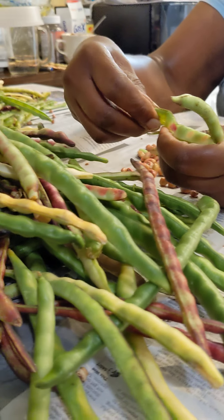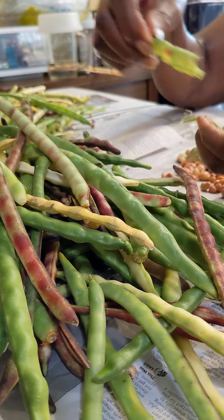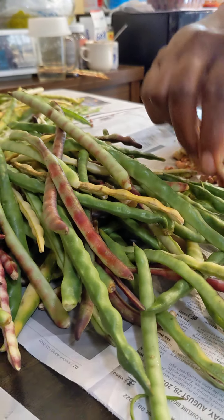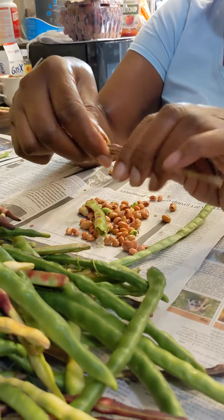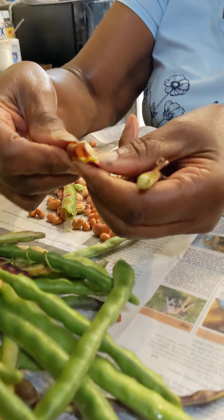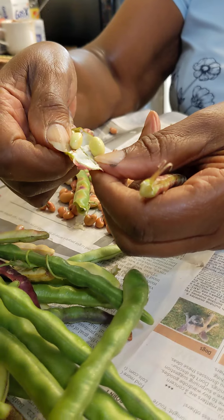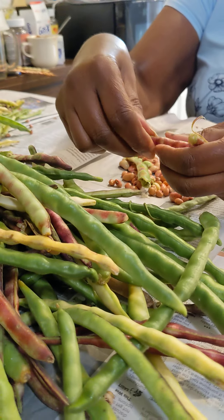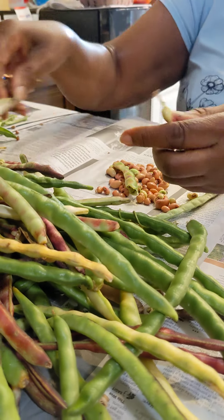We have two types of crowders and there's some purple hull in here too. This is one of the purple hull peas and they are really my favorite, but I will eat all of them. Now when we finish this, will you freeze these or will we eat these?